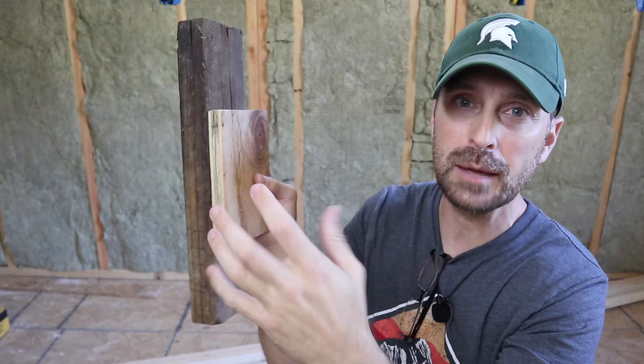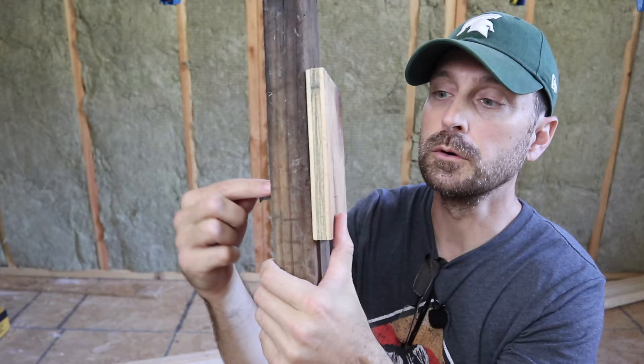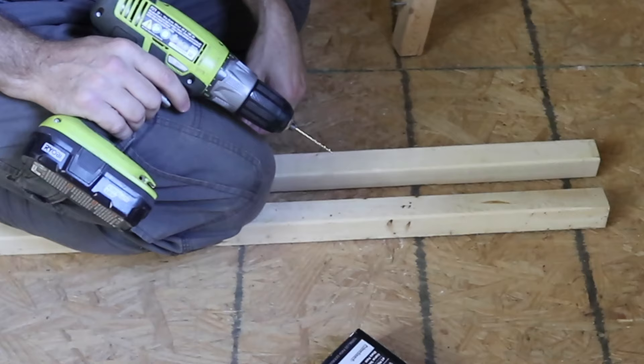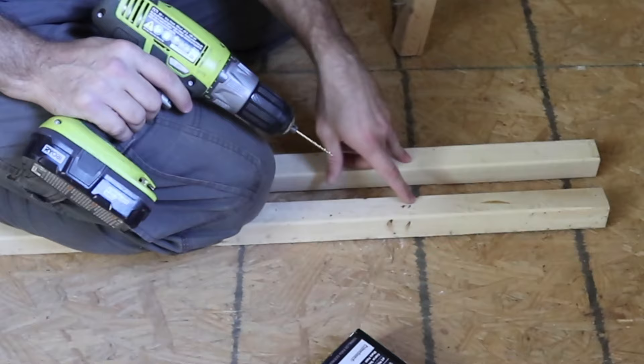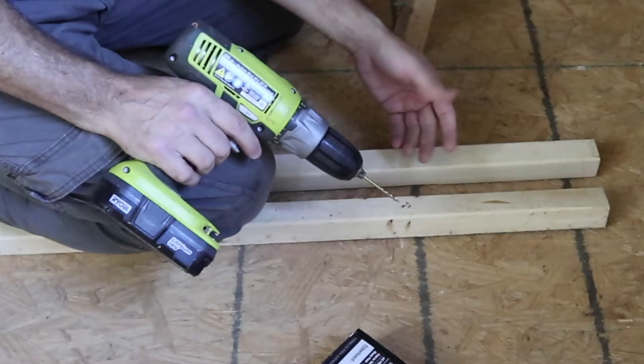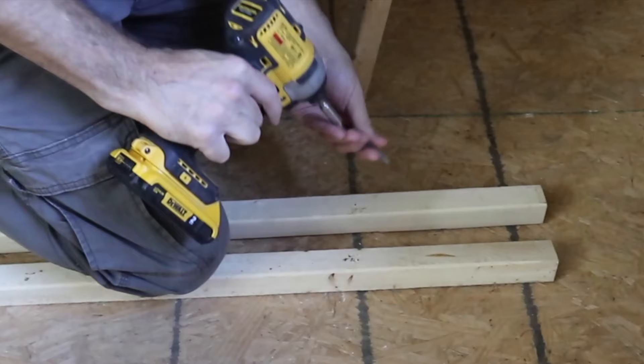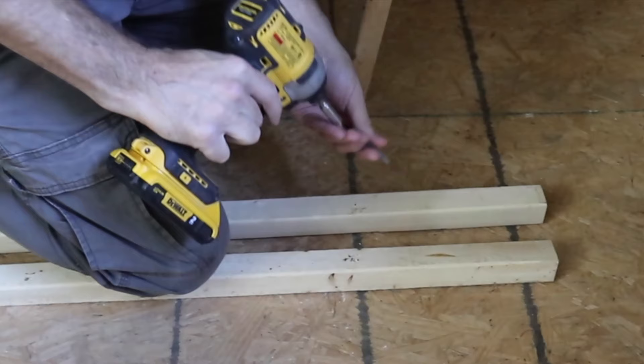We're going to use a three-inch screw and screw through both of them right to the edge. You want both of these flush on one side, and I'll show you why. Before we do that, we are going to put some screws in our two-by-two material that will go up on the wall. Pre-drill so it doesn't crack, since this material is pretty slim and prone to cracking. Just drill some pilot holes and pre-stage some screws.